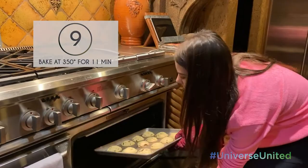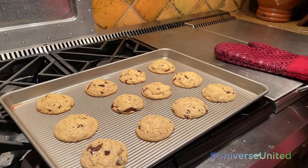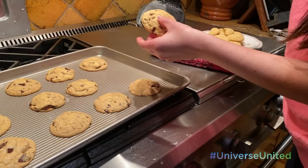And here are my chocolate chunk ooey gooey cookies. Look at that. The gooey-ness. It's so good.